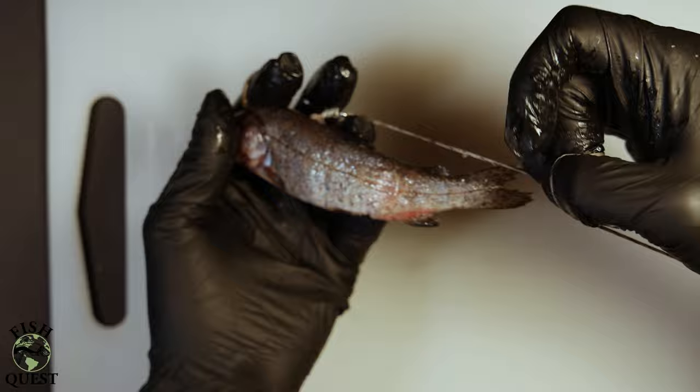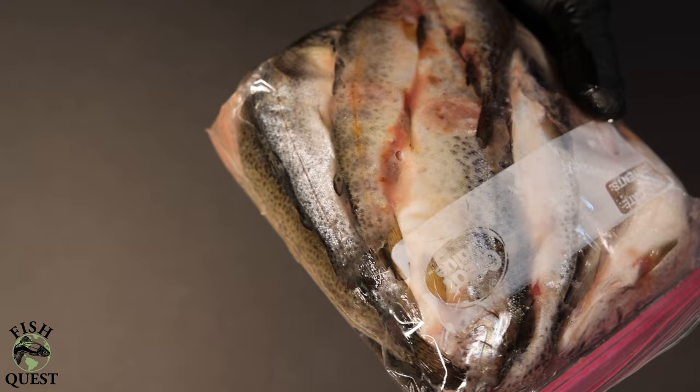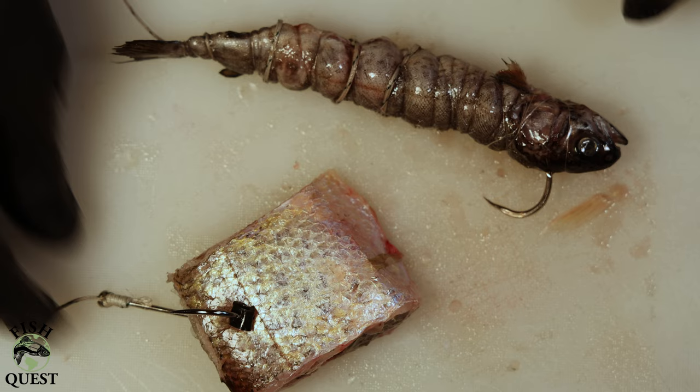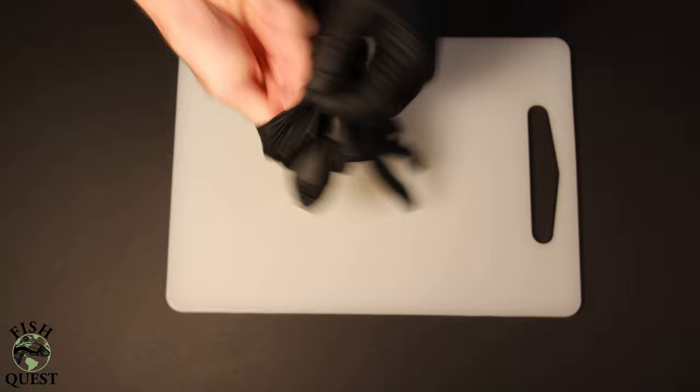In this quick video tutorial I'm going to show you two methods I use to rig up bait for sturgeon fishing. The two types of bait I will be using is fresh caught crappie as well as frozen mort or rainbow trout fingerling. Both of these methods have their pros and cons and have proven super effective for catching sturgeon.